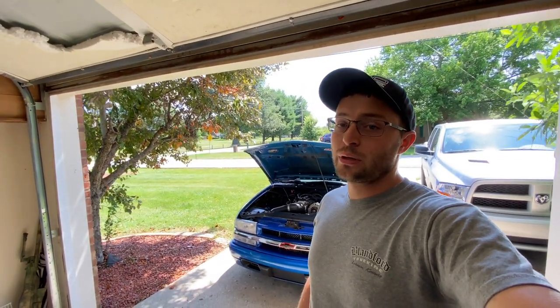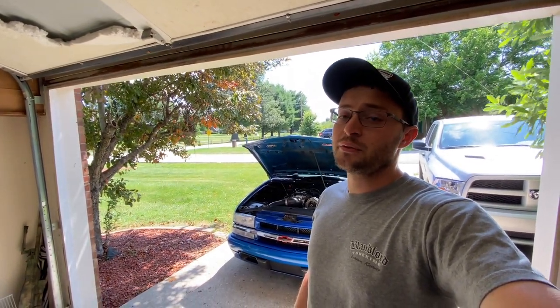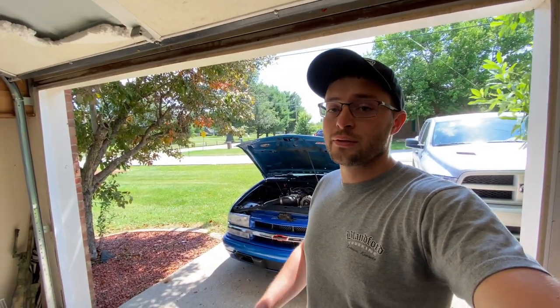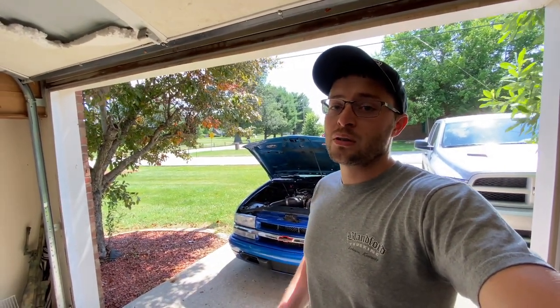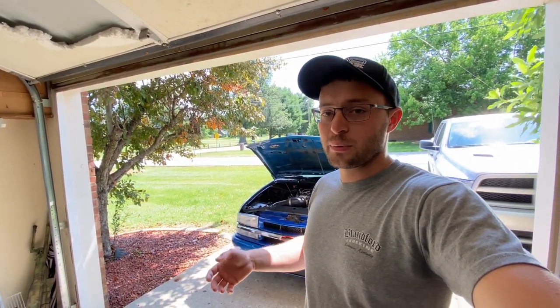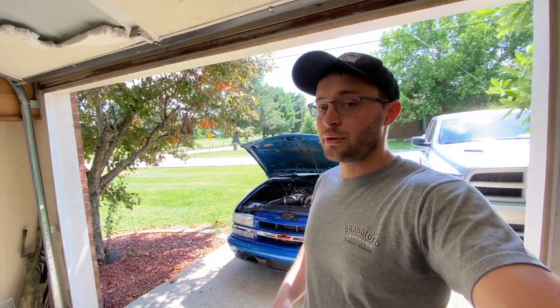LS swapping an S10 in 2021 can get very expensive and very confusing very quickly. This truck has been done for about three years, and in those three years there have been many parts developed and put on the market, and a couple kits as well to assist you with your LS swap.